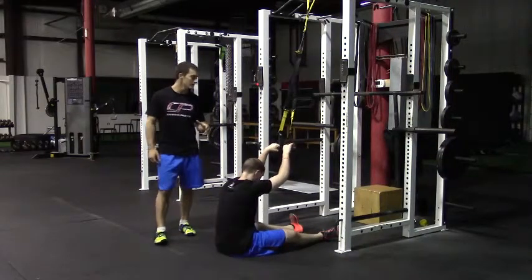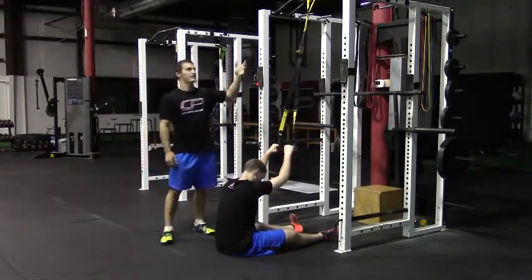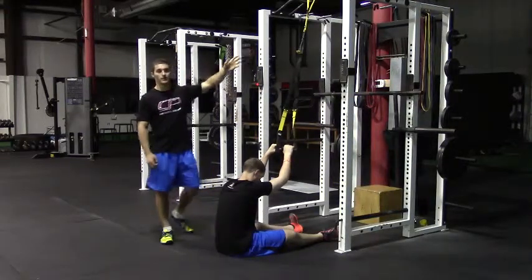This is the TRX inverted row. To start, attach your TRX or Olympic rings, whatever you're using, to a pull-up bar or squat rack.